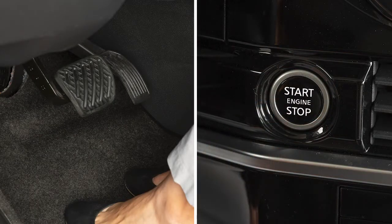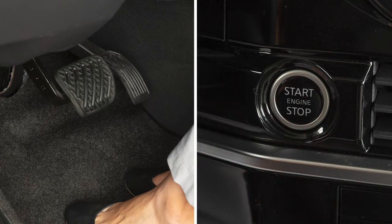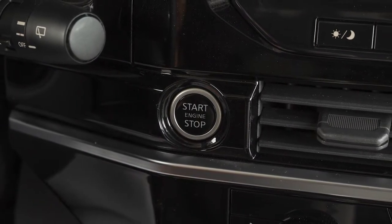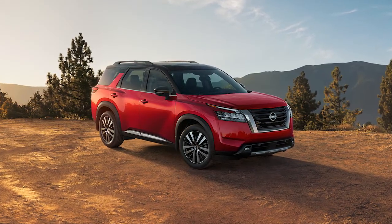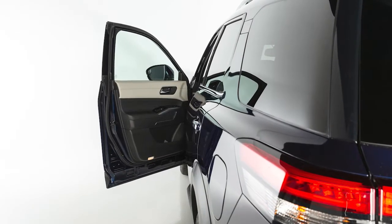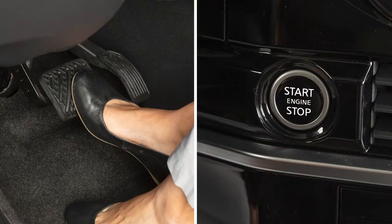Pushing the ignition switch once will place it in the on position. When the ignition switch is pushed a second time, it will turn the ignition switch off. The on position has a battery saver feature that turns the ignition switch off after a period of time. This occurs when the vehicle is not running, all of the doors remain closed, and the shift lever is in park. The battery saver feature cancels when any door opens, the shift lever is moved out of park, or the ignition switch changes position.